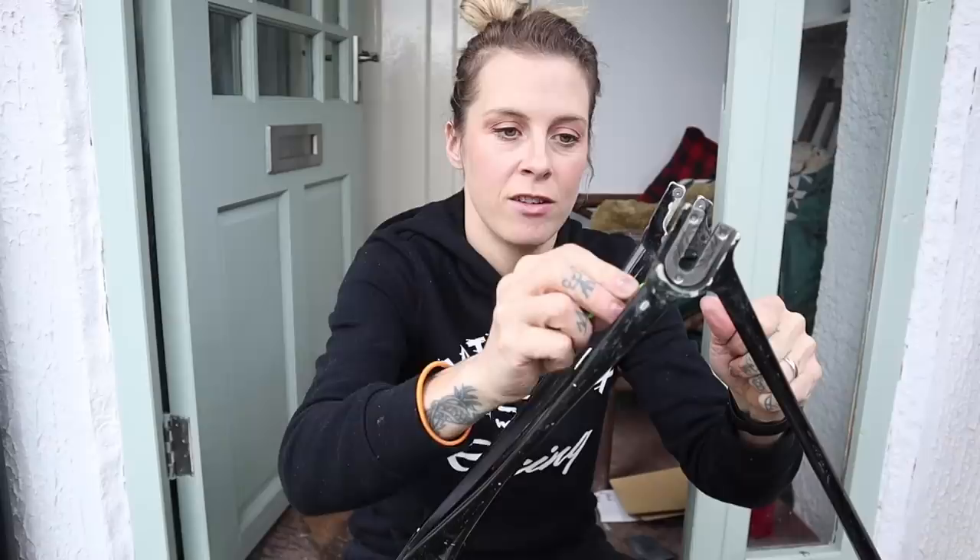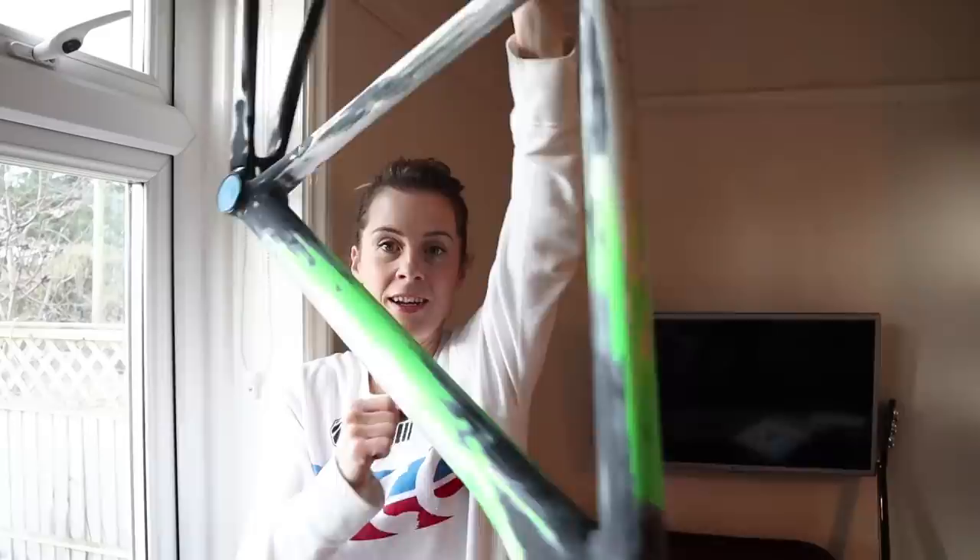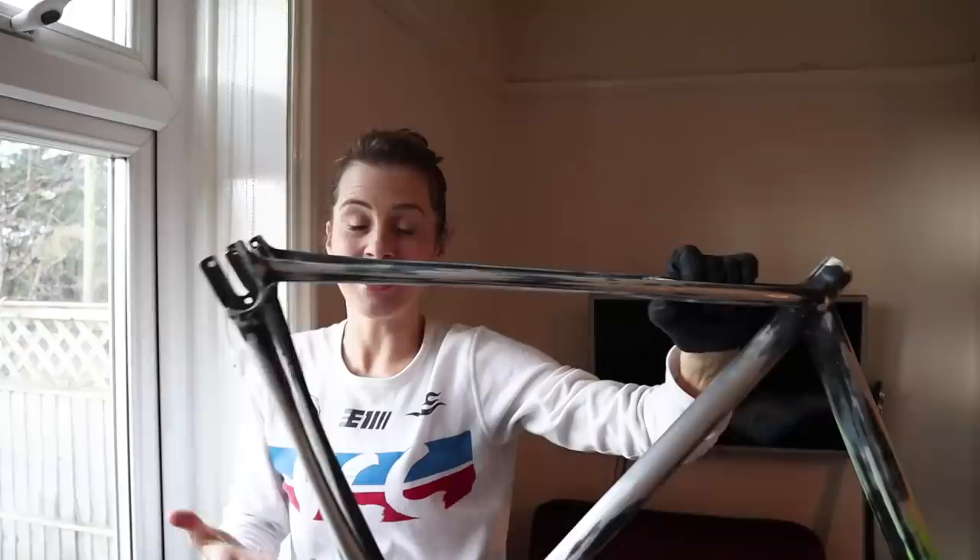One other thing you've got to do, of course, is remove your dropouts before you do any painting, because you don't want to be painting over those. I've now prepped the frame completely with a bit of help from Dave. It's a really time-consuming process. I've sanded it all the way down and cleaned it off. I'm holding it with a glove so I don't get greasy fingerprints on it, because that will stop the paint from adhering properly. I've masked off the bottom bracket and headset.